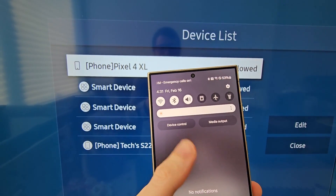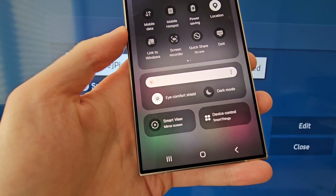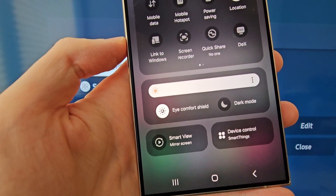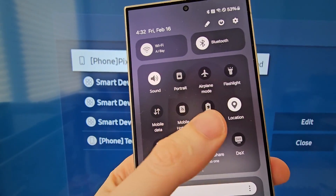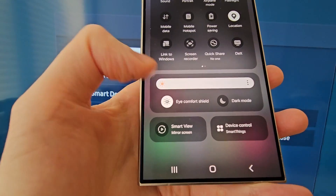Now on your phone, swipe down two times. The mirroring icon will vary by model, but for Samsung it's Smart View. If you don't have that icon, look for something similar. Then just select the icon.